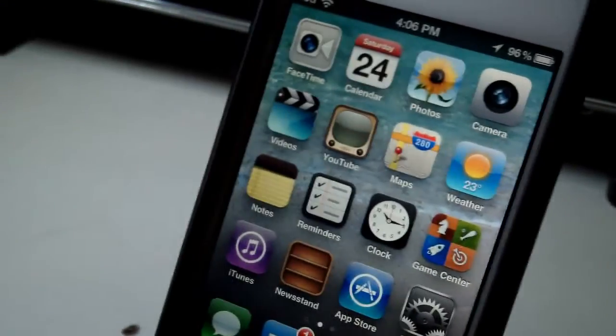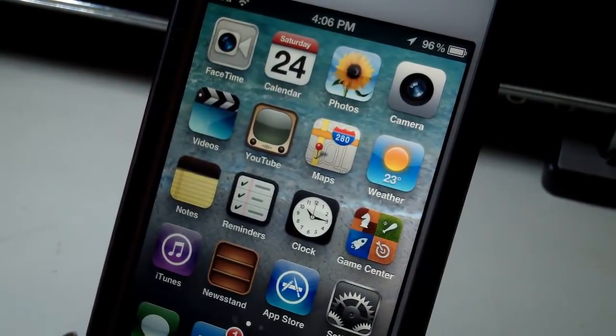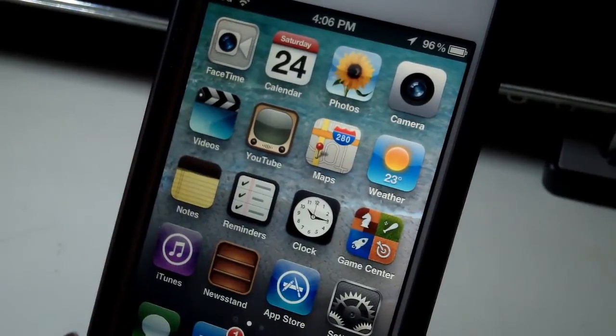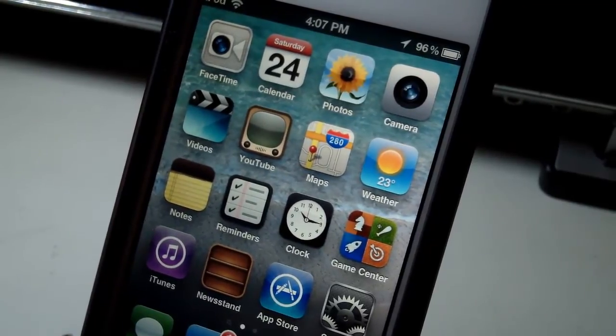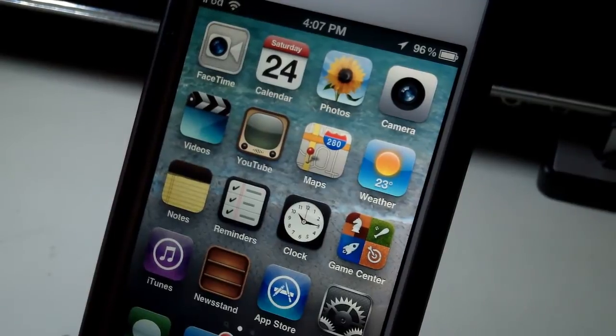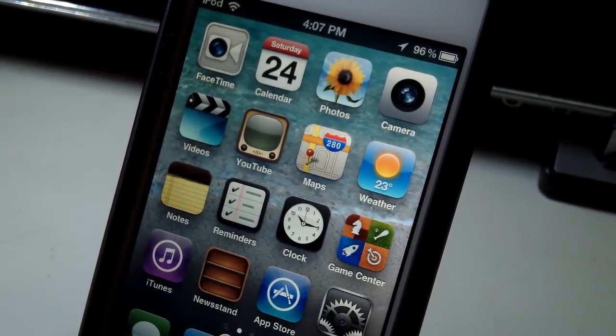Hey guys, it's iTouchTech here again with another video. Today I have an application from Cydia to show you guys. Now this is a really cool application — I wouldn't say it's something completely revolutionary because there are a bunch of different applications exactly like this that do pretty much the same thing, but it does do it a little bit differently.